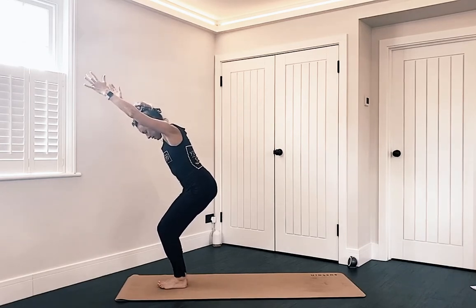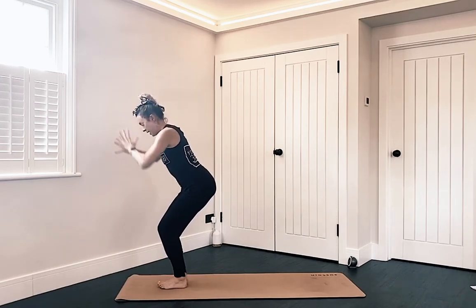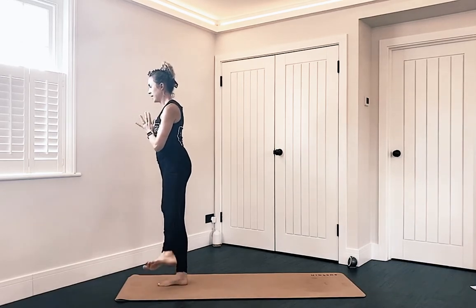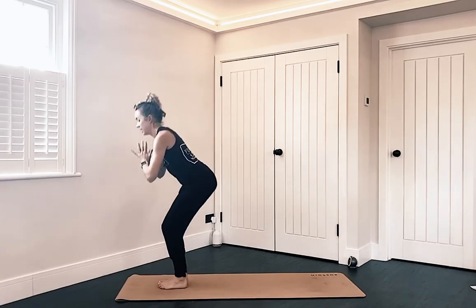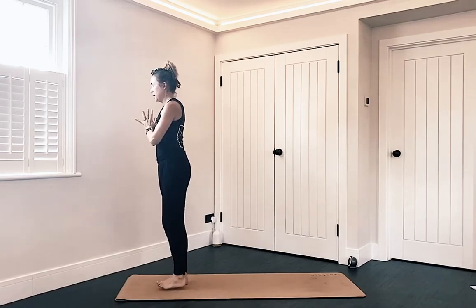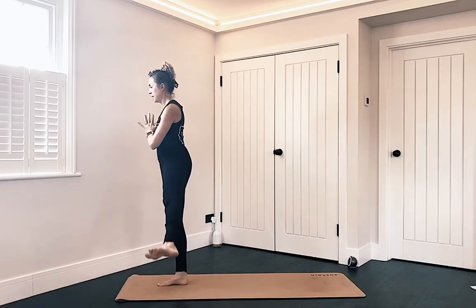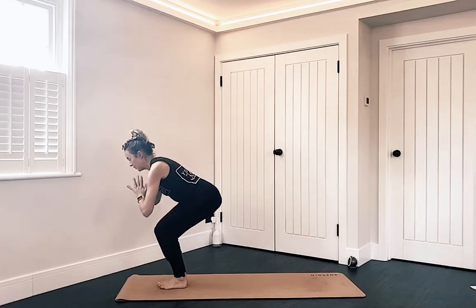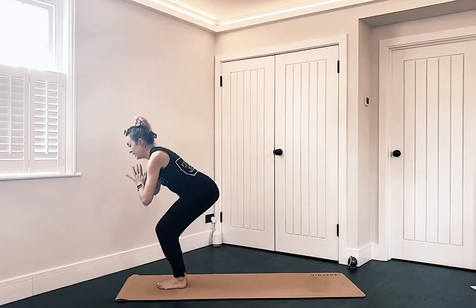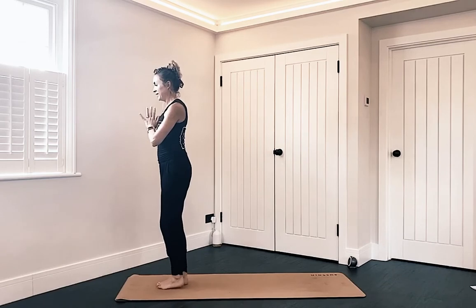Let's pause here for a few breaths — squeeze those inner thighs together, reach up and away with those fingertips. Hands come to prayer at the chest. Five times: squeeze to lift, float your left leg out to the side, bring it in, exhale and sit down. Inhale, squeeze to lift, take that left leg out to the left side, bring it in. If you come to my live classes, you'll know I frequently get chatting and lose count. Done — sit down.